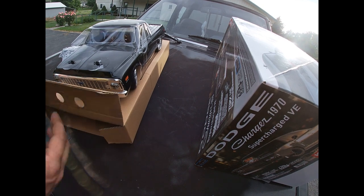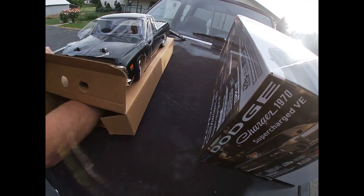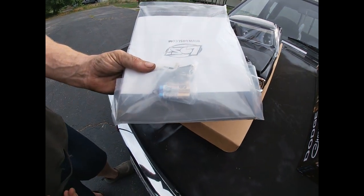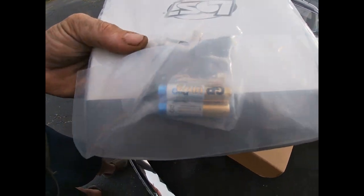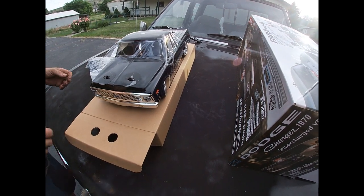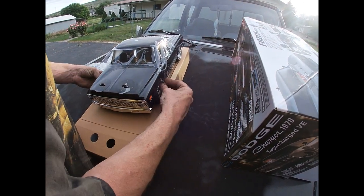Hopefully it comes with batteries for the controller — I forgot them at home. Ready to run means ready to run, guys! Check it out, it came with batteries! I love you guys, Losie — you're the shit!